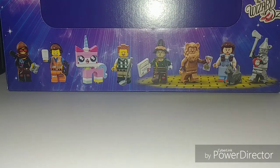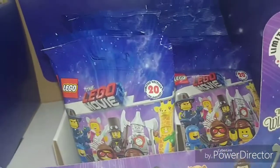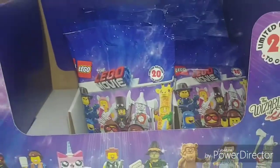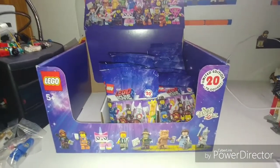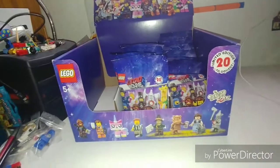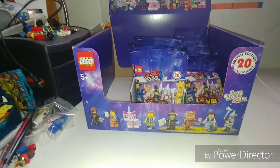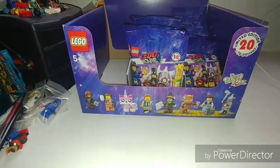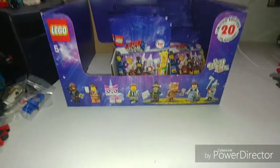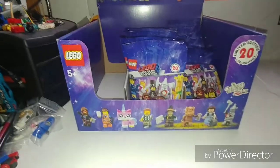Anyway, we're going to open these up here one by one, and I'm going to build them up for you guys. I do know there is a guaranteed full set of 20 because I felt them all. So basically, if you guys see a box of these and you want a full set, grab just one full row of 20 — you should be good. You might want to feel them a little bit to make sure, but you should be okay if you grab one full row.